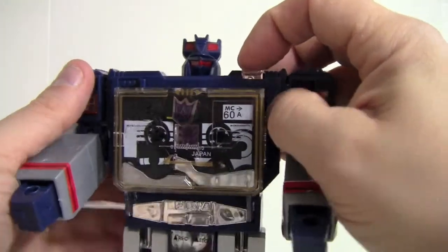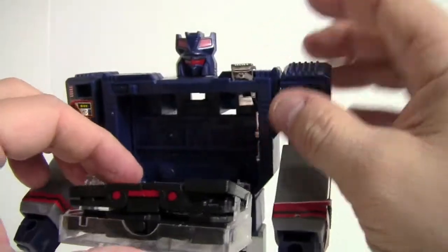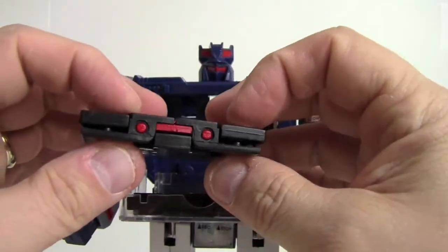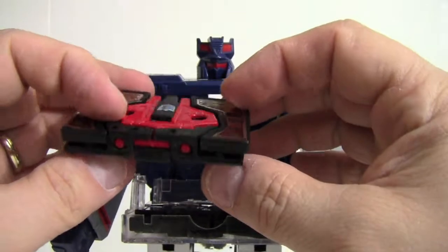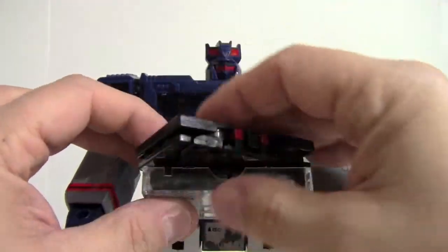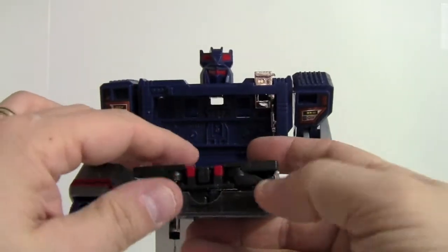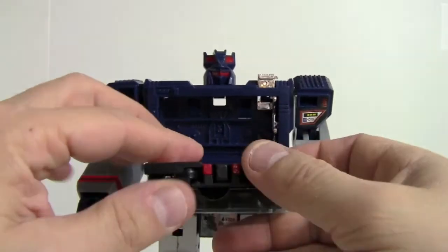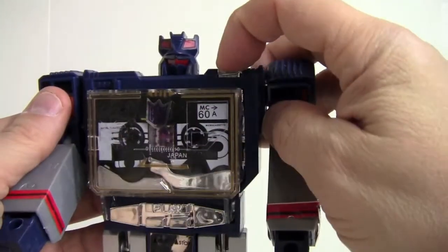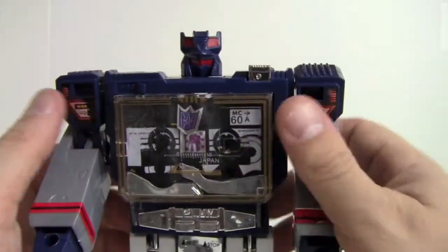Maybe it's not screwed down quite as much on that side — watch the quality control. They've gone in and I don't know if they'll ever come back out. Now that one pushed back in — very odd. With a little bit of help they actually fit in there.